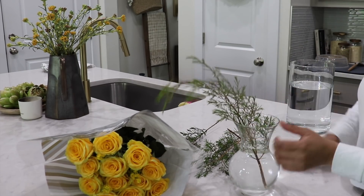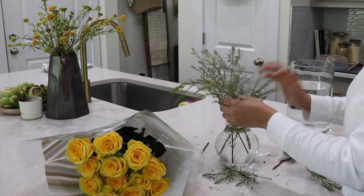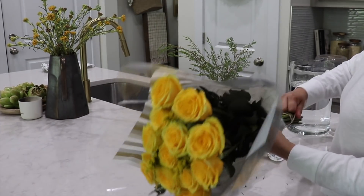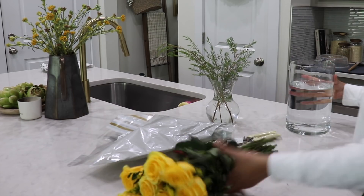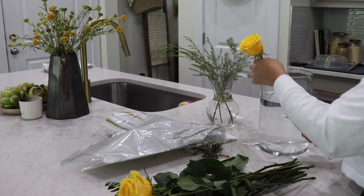This fresh greenery has held up so well — it's from Trader Joe's and I had it in an arrangement from weeks ago and it's still thriving. I'm just going to add it to our countertops in the kitchen. Then I grabbed some yellow roses to add to the entryway, and I think they're just so pretty — they brighten up any room and bring so much joy for the spring season.